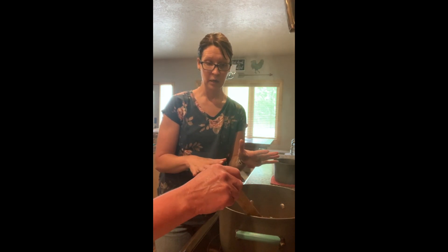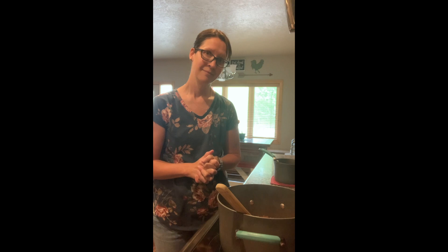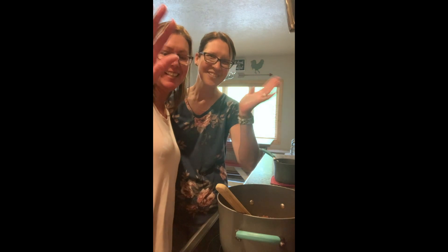I tasted it — it tastes amazing how it is, so I would not add anything else. Thanks for joining us and we hope you enjoyed our take on minestrone soup. Remember to check out whiteerf.com for today's recipe. Thanks so much and see you next week.